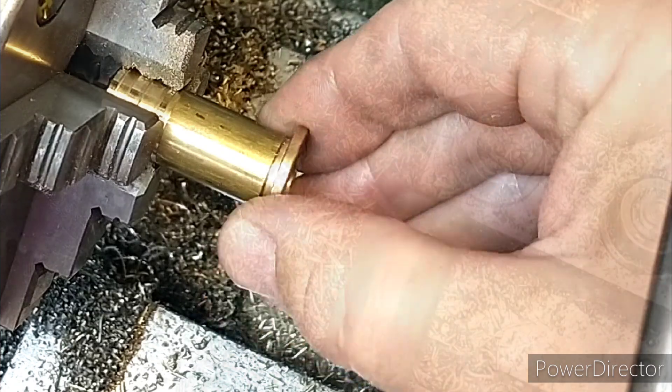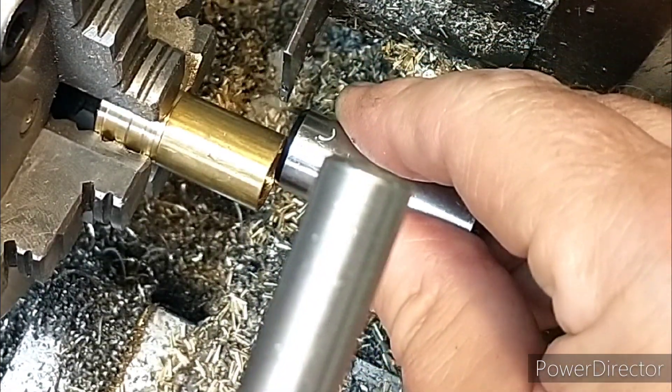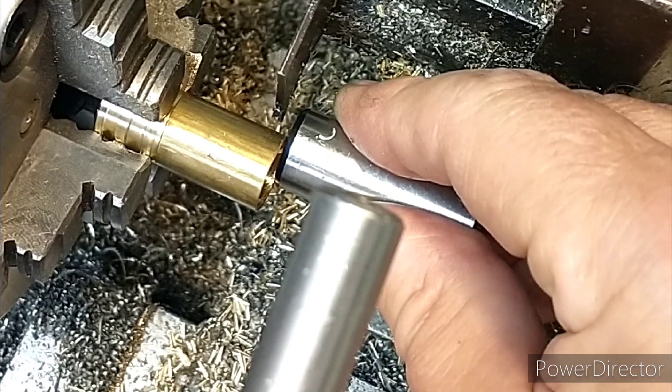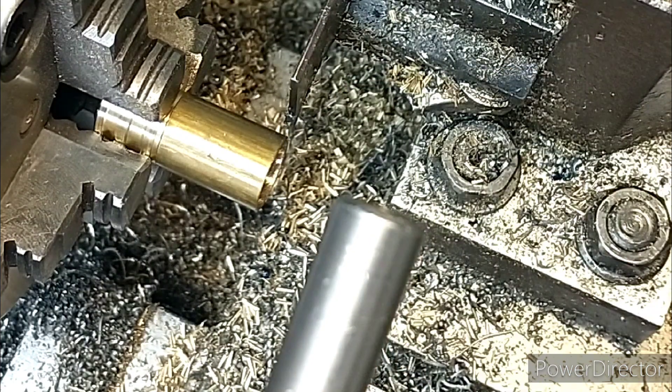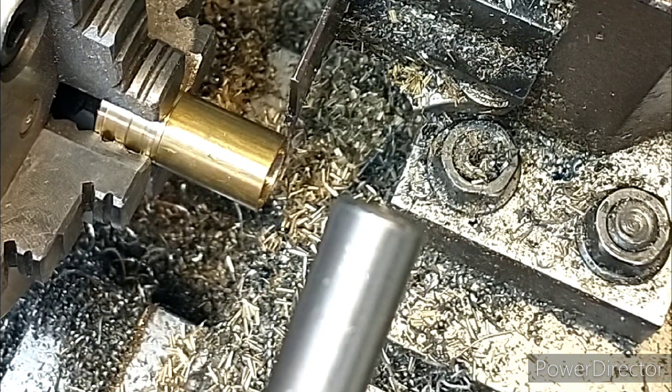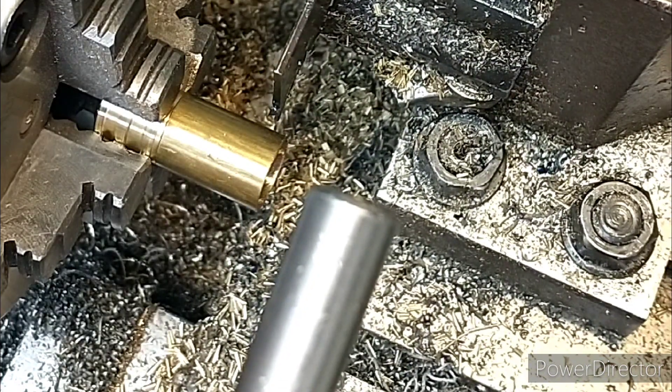It's a little bit wobbly, so I'll just use a fairly accurately machined bar. I'll set the zero and go in 3mm, right there. Clamp the cross slide.